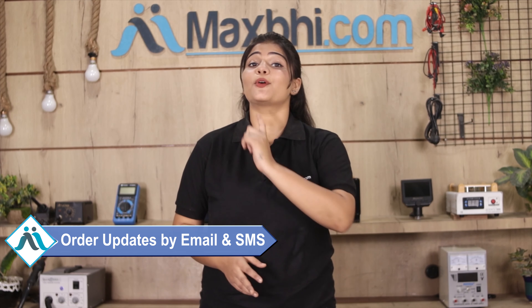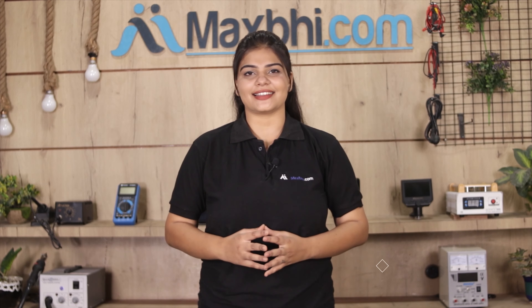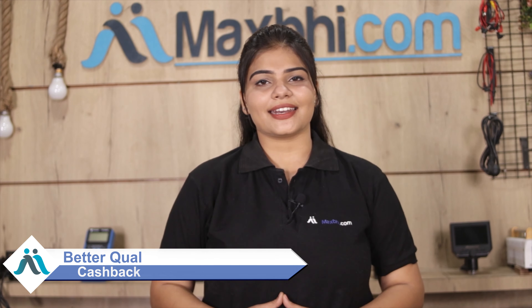आपके order की सारी updates और tracking details regularly आपको आपके email और phone पर भेजी जाएगी जिससे आप अपने order का status जान सकते हैं। MaxBee.com पिछले 6 सालों में 1000 happy customers को phone parts deliver कर चुका है और ये गिनती daily बढ़ रही है। So wait मत करिए, अभी order करें और चल रहे special cashback और heavy discounts का फायदा उठाएं। (All order updates and tracking details will be regularly sent to your email and phone. MaxBee.com has delivered phone parts to 1000+ happy customers over the last 6 years. Order now and take advantage of special cashback and heavy discounts.)